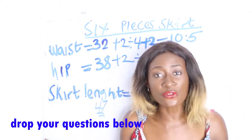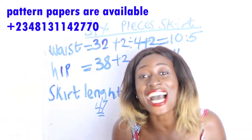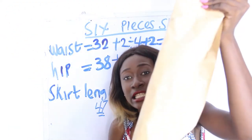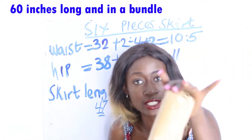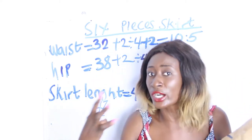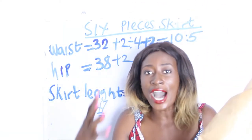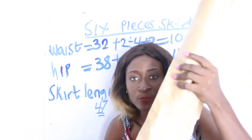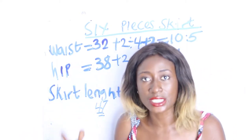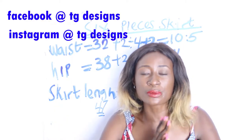I'm going to start with my pattern drafting. I have my pattern paper here — it's about 60 inches long and comes in a bundle. For topics that require a long length, such as this 47-inch skirt, I recommend using this long pattern paper. I'll also be using white pattern paper for the six-piece skirt panels. Don't forget to join us on Facebook and Instagram — all details are in the description box below.